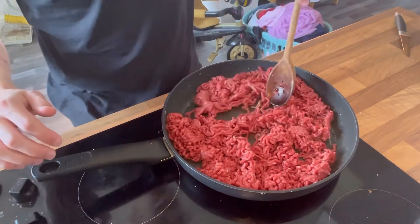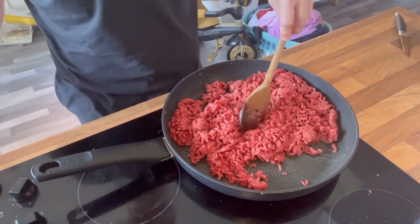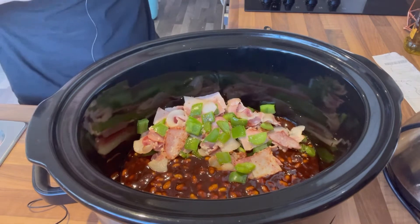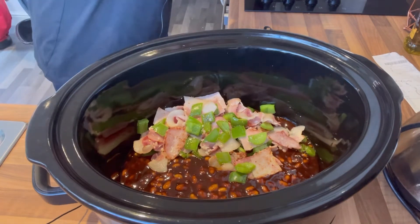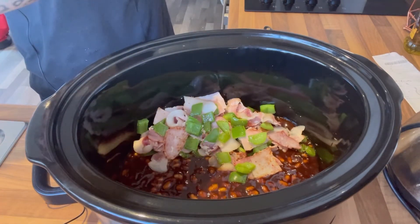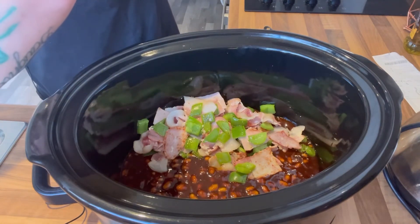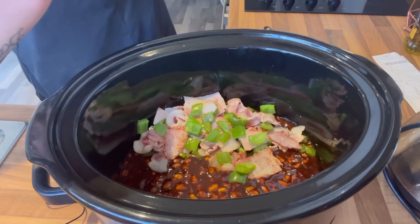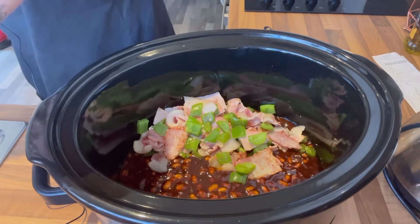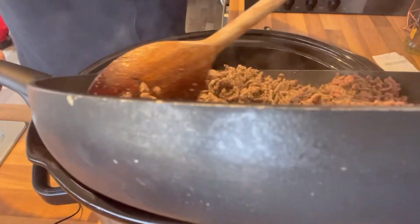I'm going to cook the mince, keep stirring it for about four to five minutes until it's brown, and then transfer it to the slow cooker as well. When it's mostly brown I'll make sure to drain off any excess fat — we don't want that going in. Try not to pour your mince out into the sink when draining! Then the mince goes into the slow cooker.